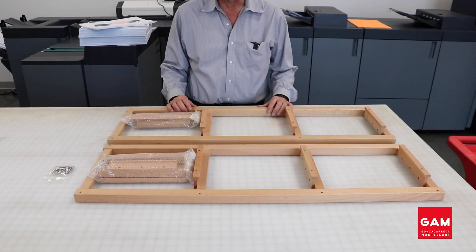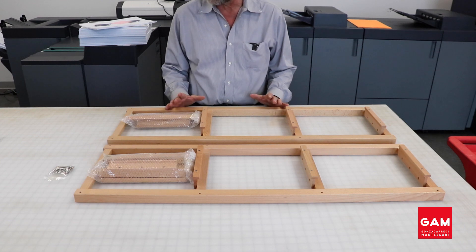Welcome everybody. We are going to take a quick look at how to assemble the Gonzaga Ready Dressing Frame Stand.